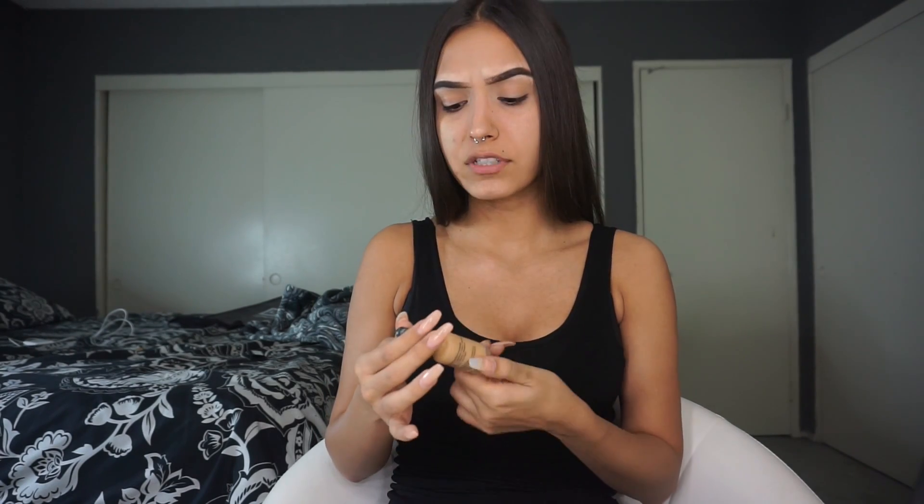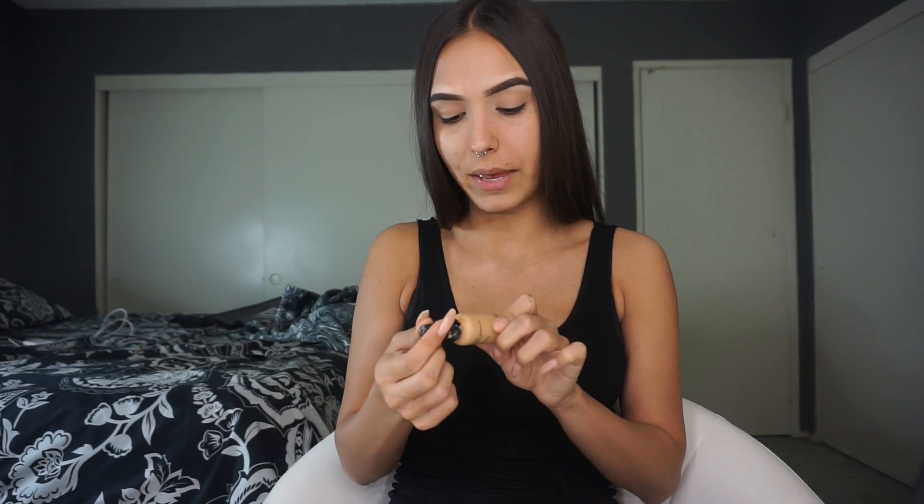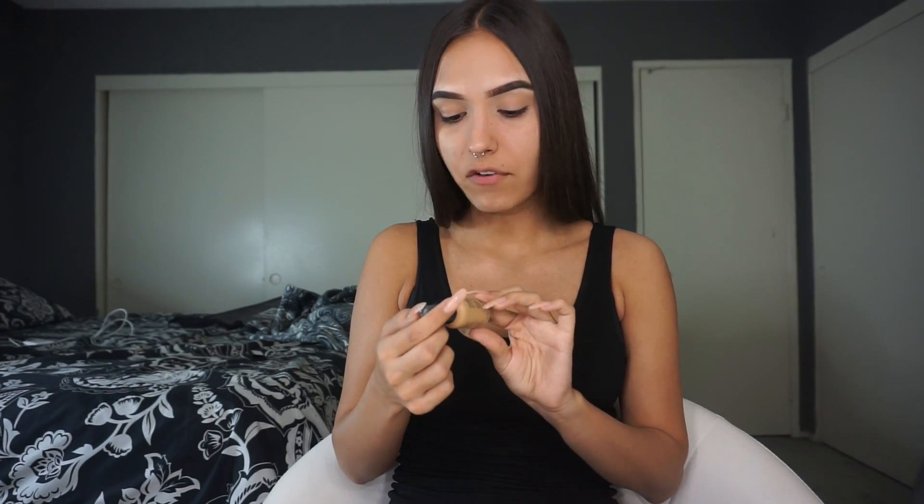So for foundation, I'm going to use the NYX Total Control Drops in the color Beige. I have super oily skin, but ever since I started using this NYX foundation, my face stays completely matte all day long. I don't even know if they're meant to be mattifying — I don't have the box anymore. So I'm just going to take these drops, put them on my face, and then blend them out with a damp beauty blender.